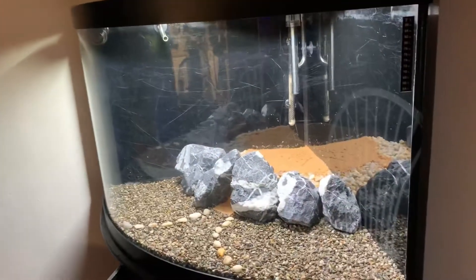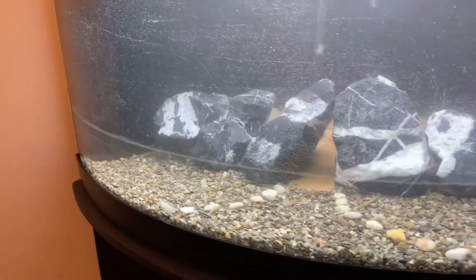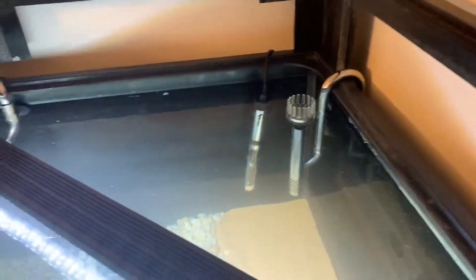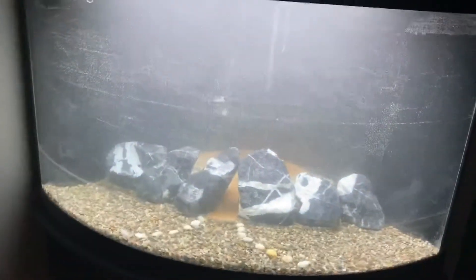We'll update more on this whenever we put the water in — get the water into the tank, get everything all laid out real nice. The lily pipes are from the surface skimmer and they're kicking butt. So yeah guys, there it is.